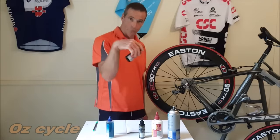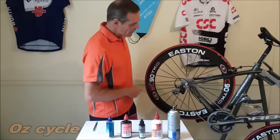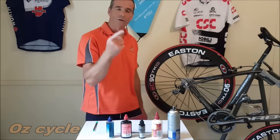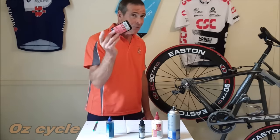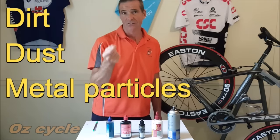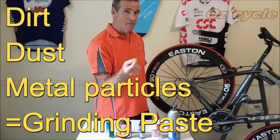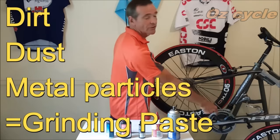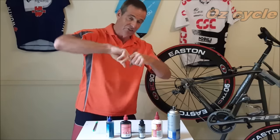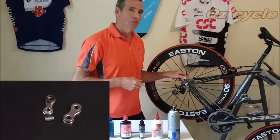So what do we all do to our chains? We lubricate them. We grab our lube, put it on, go for a couple of rides. Sounds nice and smooth. But come back after a couple of rides, wipe your finger on your chain and what have you got? It's not the color of the lubricant — it's black and gray. That's dirt, dust and tiny metal particles acting as a grinding paste on your chain cogs and front chain ring, getting in between your links, pins and rollers, wearing out your chain and sapping your power.